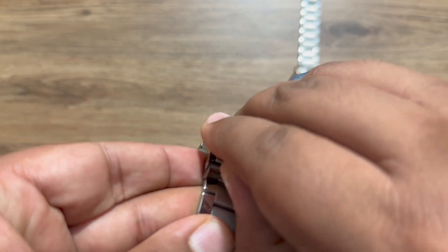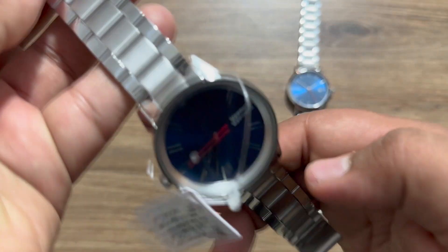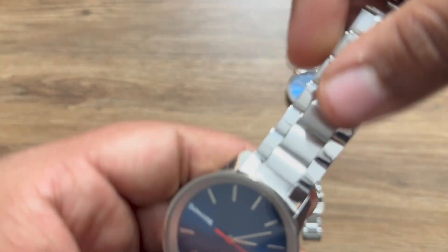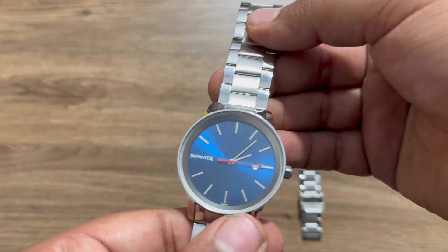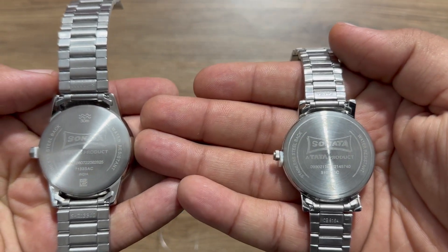The locking mechanism on the men's watch is actually better than the woman's watch of this combo. The blue dial, as I said, looks stunning. On the back side you get the branding and the model number of the watch.